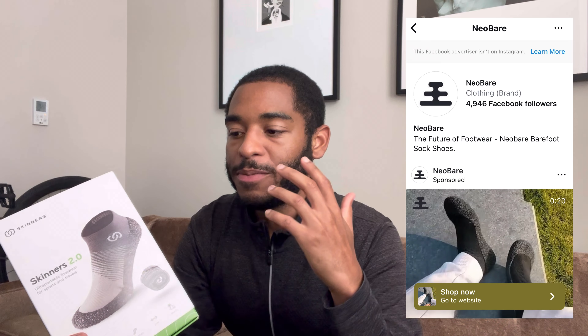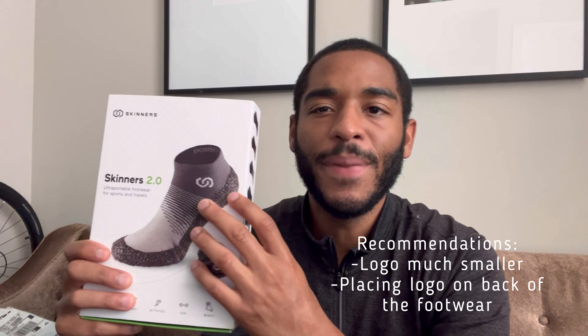This is by the company Skinners. I actually came across a really cool promo through Instagram. I didn't feel comfortable purchasing from that specific company and came across this brand. I do wish the logo was elsewhere because I feel like it interferes with the overall look or style of this really cool enhanced sock essentially. But yeah, let's try out this footwear.